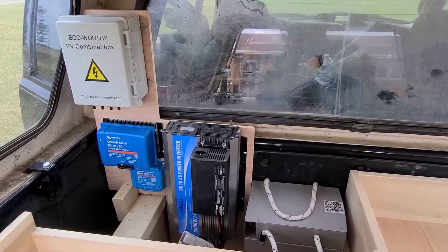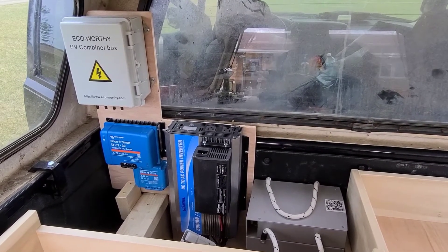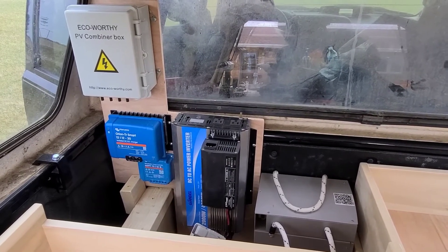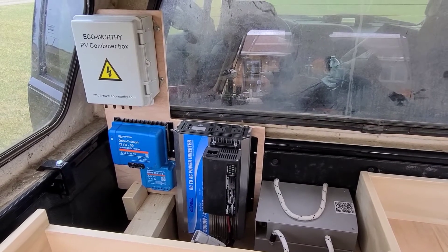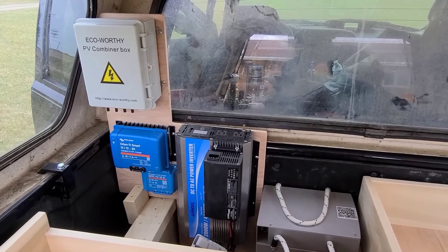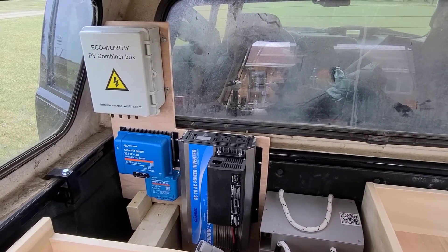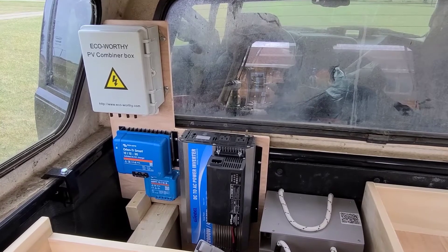I'm inside the truck right now. I got the wood cut, I got all the electronic components mounted, and the battery next to them. In the upper left hand corner is where the solar panels will plug into — it's a little breaker box. The output from that box will go to the bottom blue box on the left, which is the MPPT charge controller. That'll take the voltage from the panels and adjust them so that we can charge a 12 volt battery.